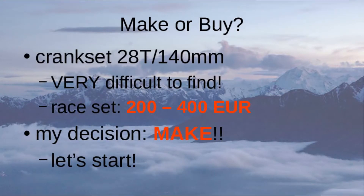I researched online whether it's possible to buy such a crankset, and it's very, very difficult to find. I found race sets, but those are 200 to 400€, which is the price of the bike itself. So my decision: let's try to make it. Let's start!